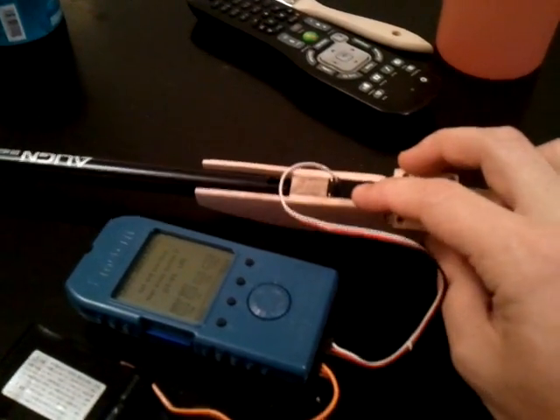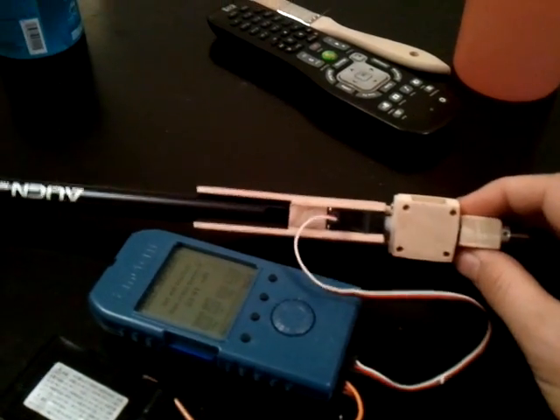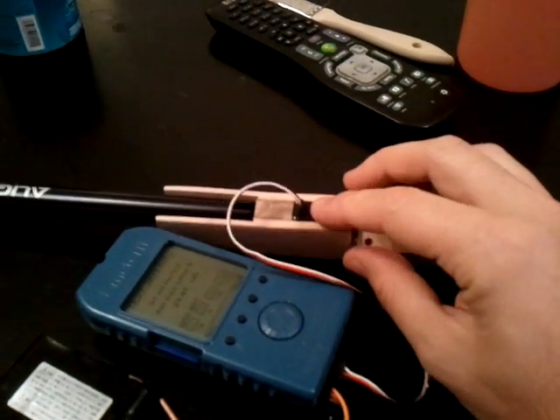I'm using a Hyperion DS12 servo, and everything just kind of worked out — it was the perfect spacing and everything. So that looks like it will be pretty good and will hold in there really nice.